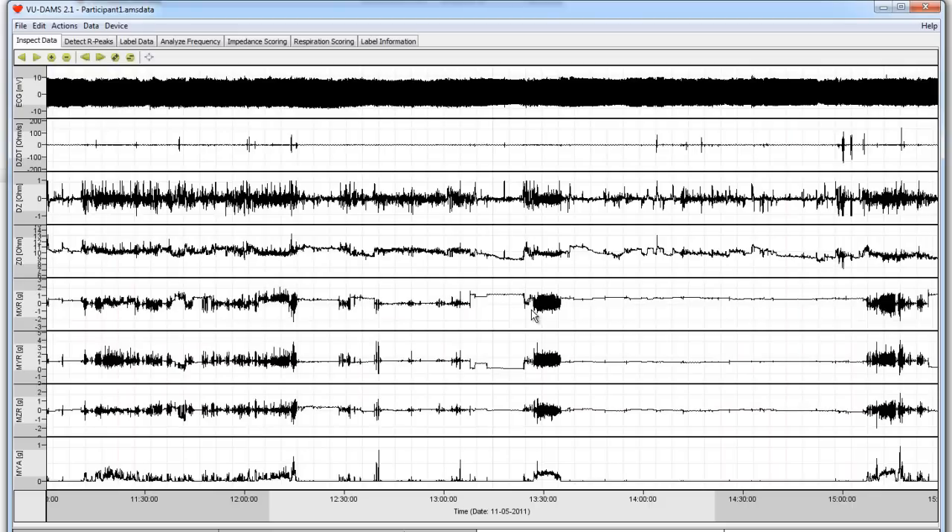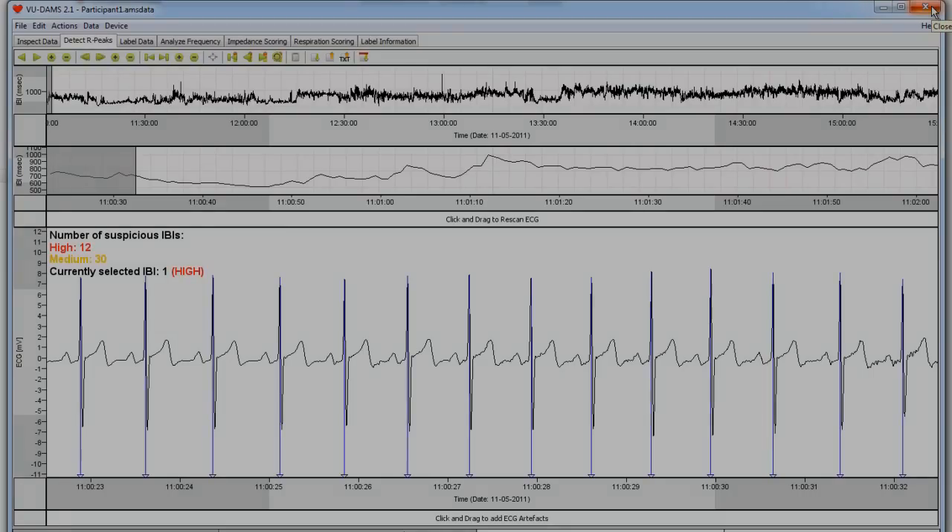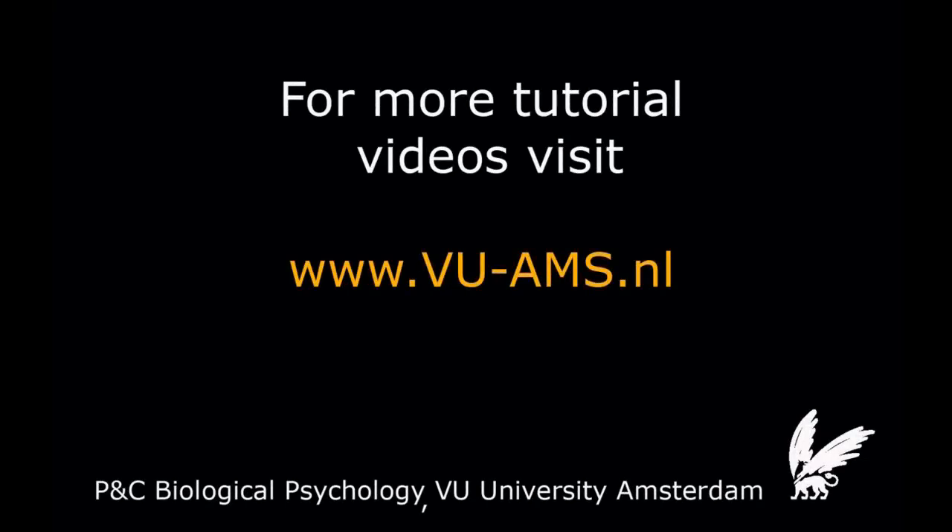We are now ready for the next step: data processing. The first thing we do is to inspect and correct the automated R-peak scoring done by the DAMS program upon initial loading. How this is done can be seen in the R-peak detection tutorial video on the website.